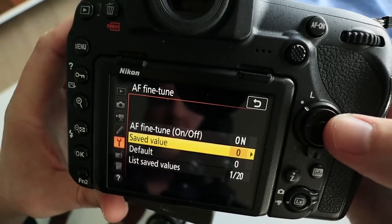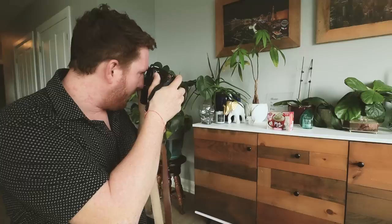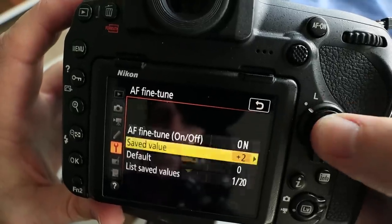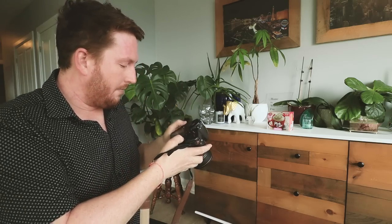After you take the shot at zero, go to plus one and do the exact same thing — focus away so it has a chance to refocus. You're taking one frame at zero, then plus one, then plus two. I've already done the minuses; the minuses were no good on this specific lens.